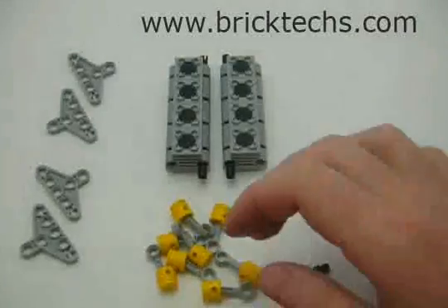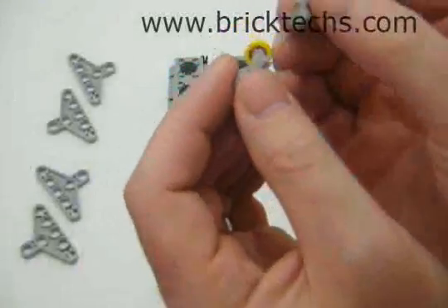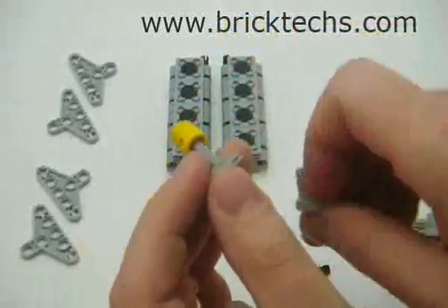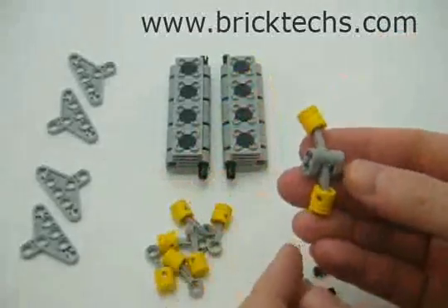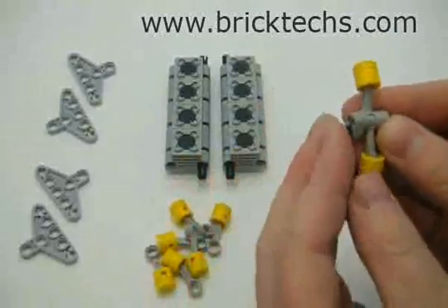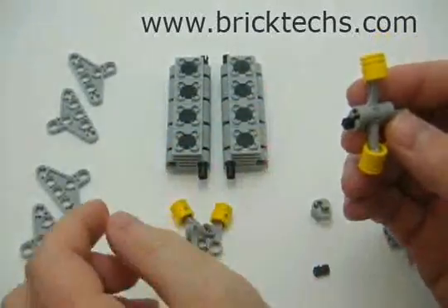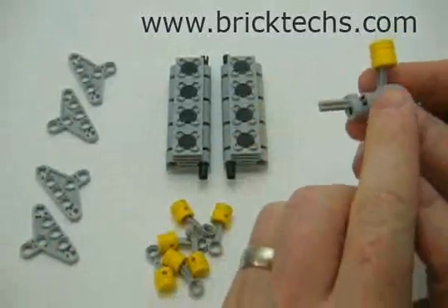So we're going to grab our first deviation — we're going to go up. We'll put our pistons on. There we go, we have our first deviation. Now take our second. We're going to have to use a custom part; I just cut an axle in half so it was a one. We're going to rotate 90 degrees each deviation. So let's grab another piece of the crankshaft.